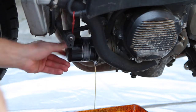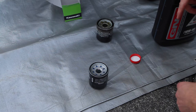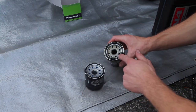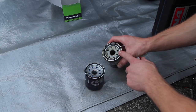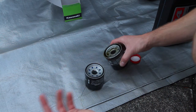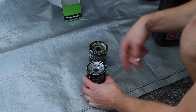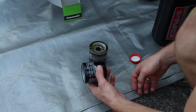With the oil drained and the filter off, we're ready to put the new filter on. Whenever you take an old filter out, you always want to check that the o-ring comes with it — sometimes they stay attached to the engine. If you don't notice this, you'll stack two o-rings on top of each other, one will blow out when you start the bike, you blow oil everywhere, or it happens later and you don't notice until your oil pressure light comes on.